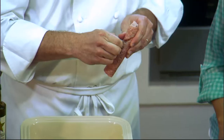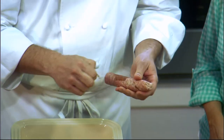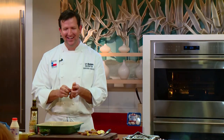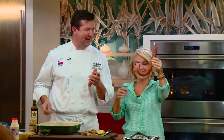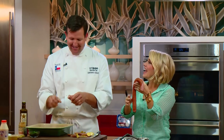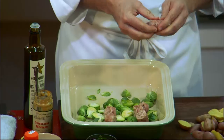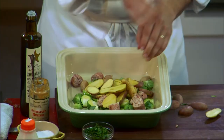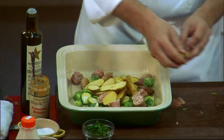Thank you. I'm just going to tear the sausage into chunks so it's all about the same size. Put our potatoes in there as well. Will you flip that lamb over for me? I'll try. Y'all stay tuned, we'll be right back.